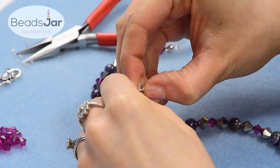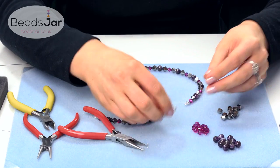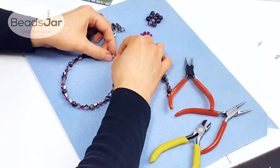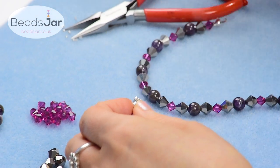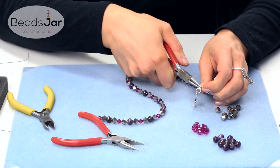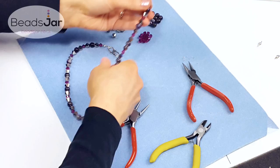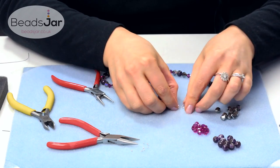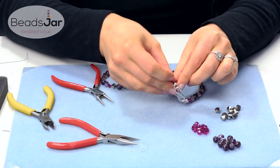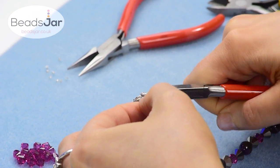You can do this with pliers or your fingers — you're just going to gently squeeze. Then we're going to take the S clasp, and this one has already got two jump rings attached, so we're just going to hook on the jump ring to the side of the loop and then use your round nose pliers just to twist that closed. Take the other side and do the same with this side of the clasp — hook it onto the jump ring and pull closed with your round nose pliers.